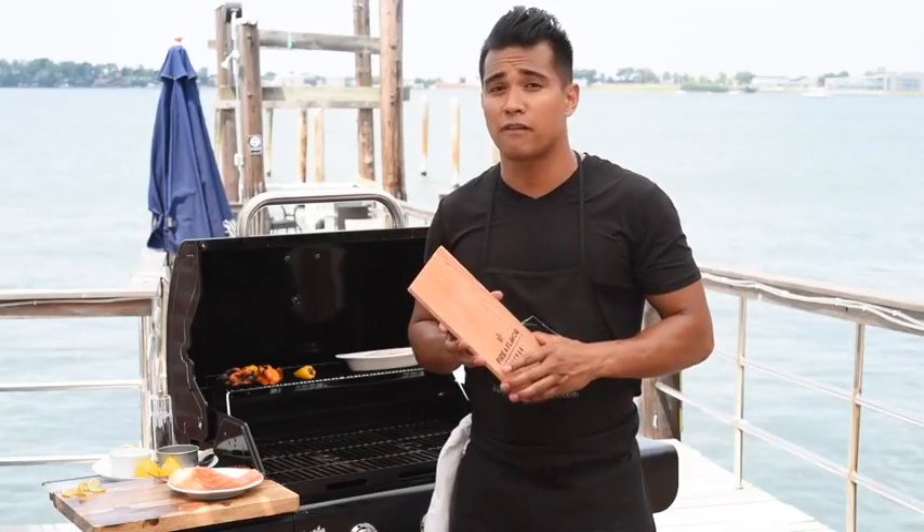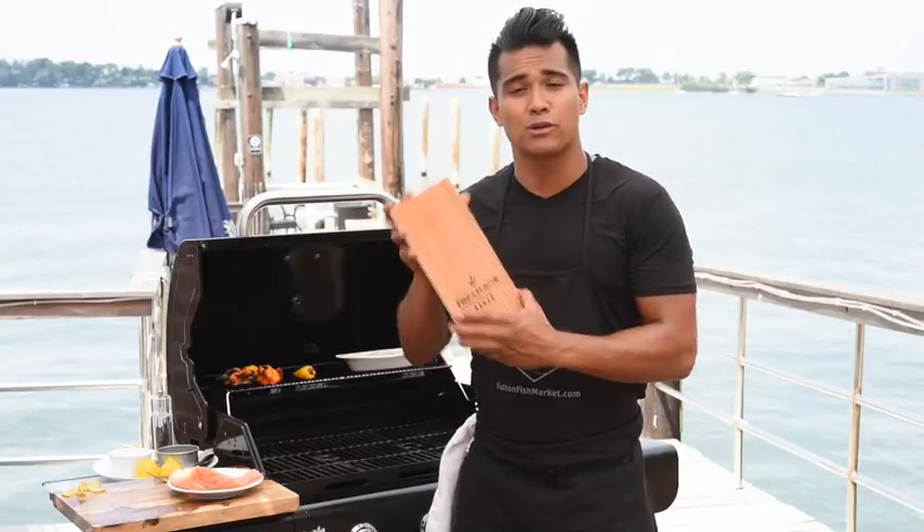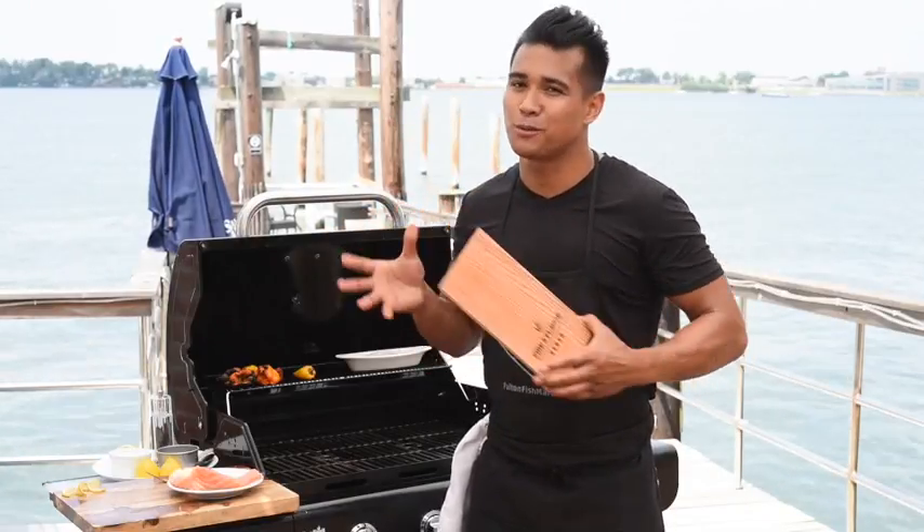I'm Chef Jordan Andino with FultonFishMarket.com showing you some fun grilling tips for the summer. For a foolproof way to cook fish without using direct heat, try using a pre-soaked cedar plank. Super easy, super quick.